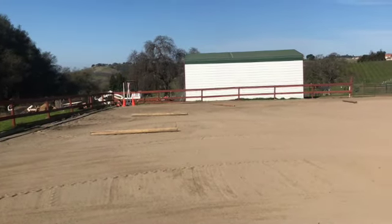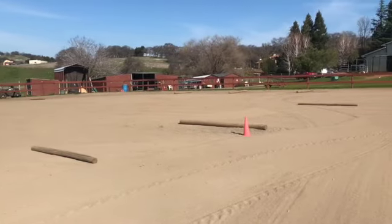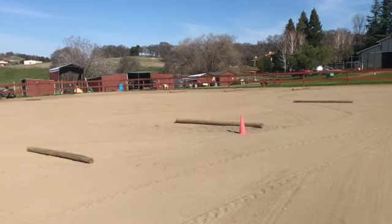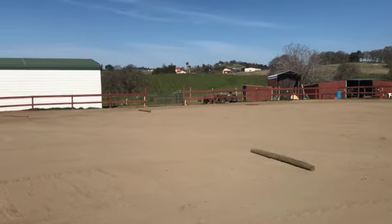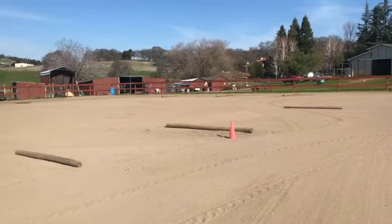You especially want to have poles if your arena is sloping at all. Our arena slopes there and it slopes over here going down. When it goes down, they're going to get pacey. When you go uphill, they're usually towards the trotty side, so you might not need the poles going up, but you will need them as you go down. Now remember to go slow to start.